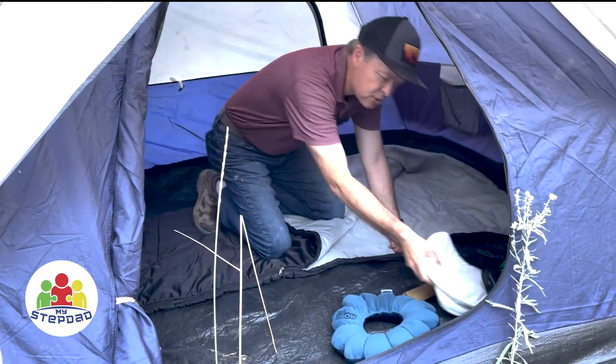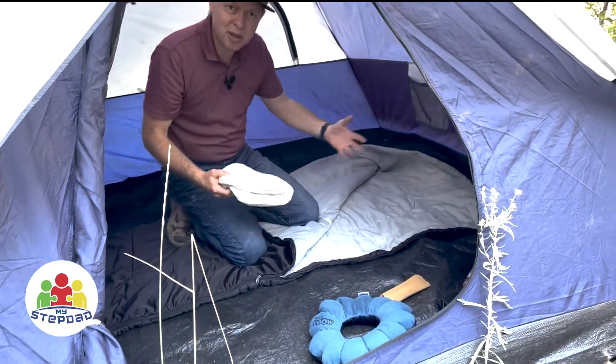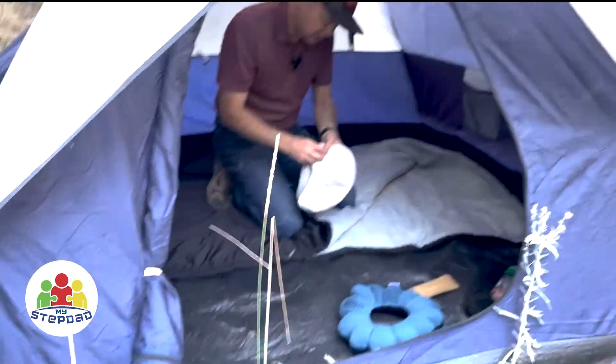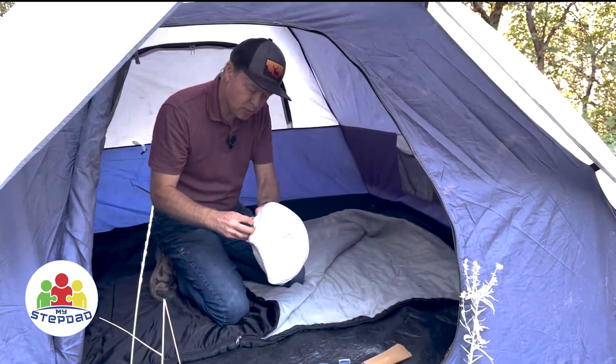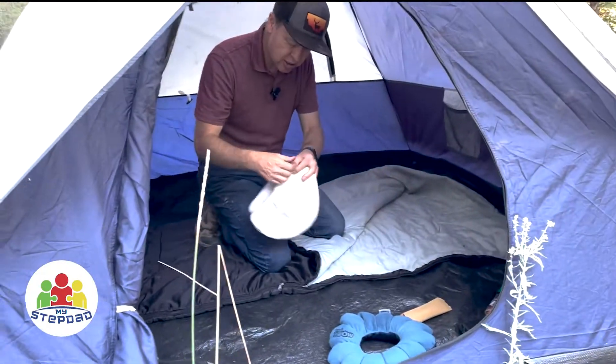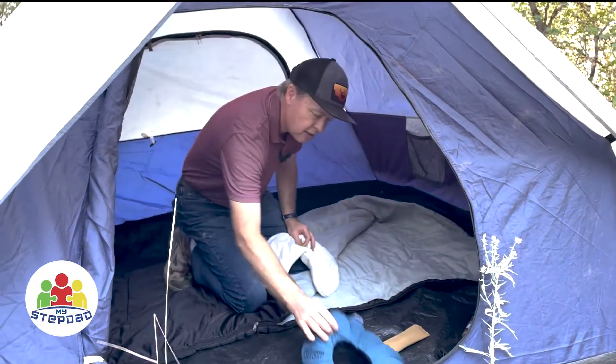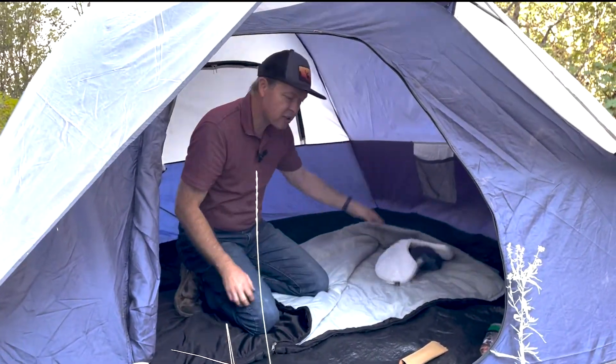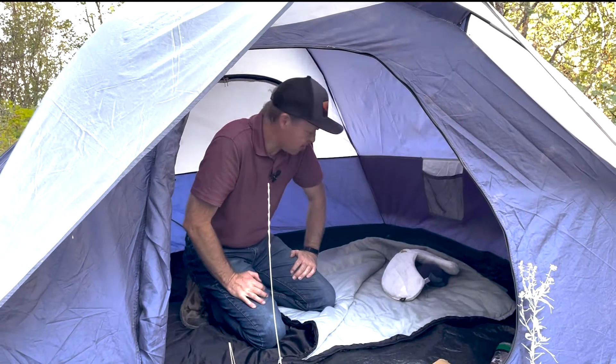Now, if I had driven in to where I was camping, I'd have my normal pillow. In this case, because we hiked in, I've got a small inflatable neck pillow because it's easier to carry. And I've got another neck pillow that's not inflatable, but it's not that big. So those were my pillows while I camp here.